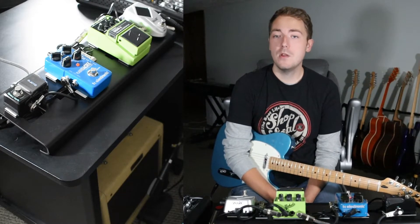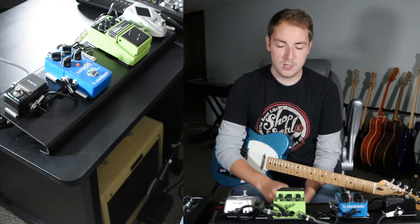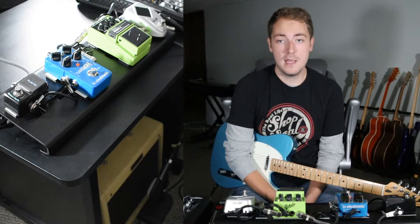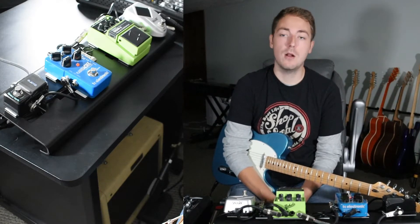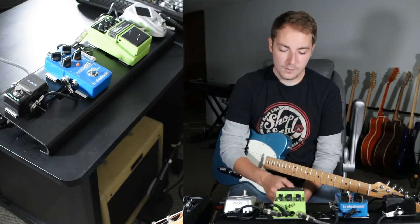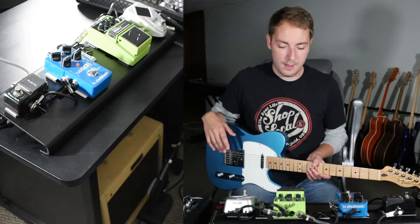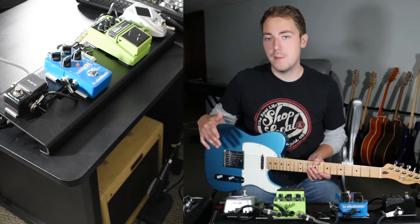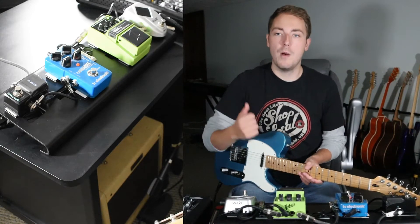The amp I'm using is my Fender Pro Junior. It's an older model — it's just got the volume and the tone knob, which is really cool. They sound great, they're a great pedal platform amp, and they're 15 watts — a loud 15 watts. I've got the tone up almost all the way on this amp. It's a cool-sounding little amp with a little 10-inch speaker in it. I got it off of my uncle — the same uncle that I got the Les Paul from.